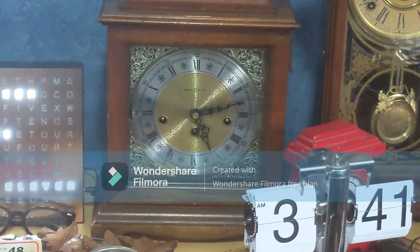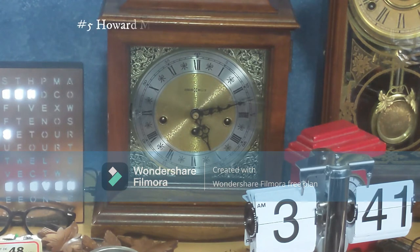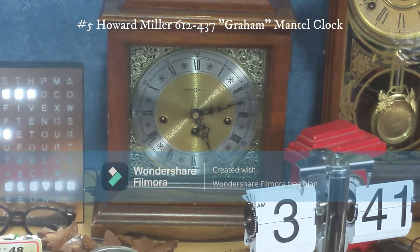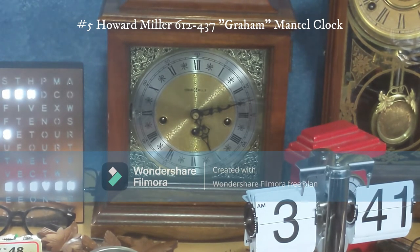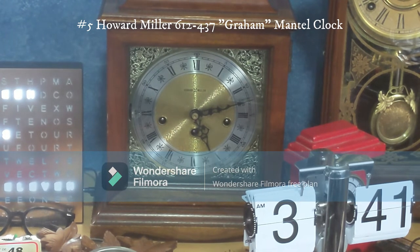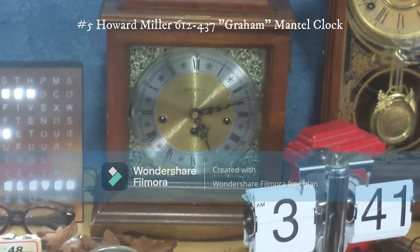This one right here is a Howard Miller 612-437. I got it at an antique store for $50. It's the only mechanical three-keyhole clock I have, so it's pretty interesting and nice.